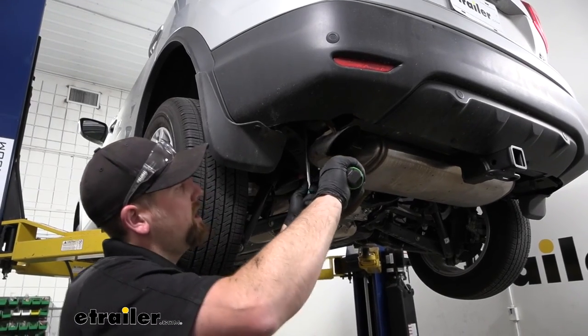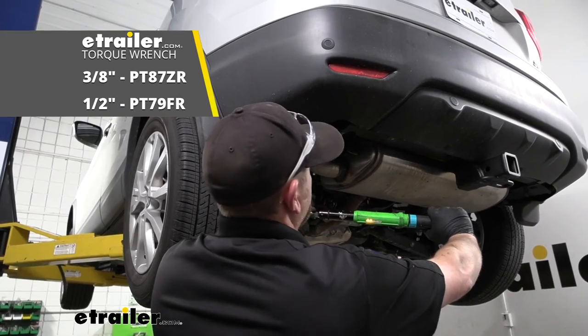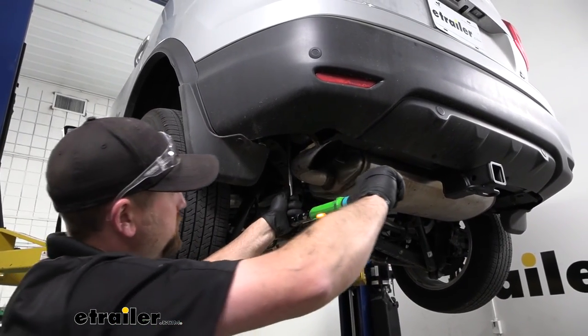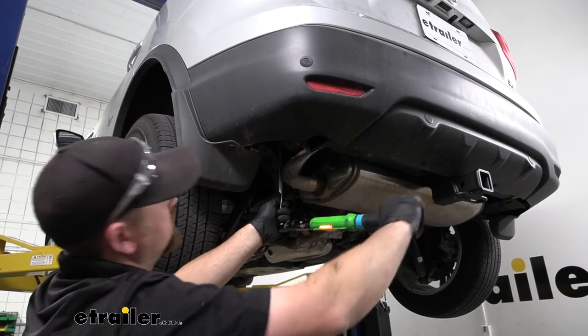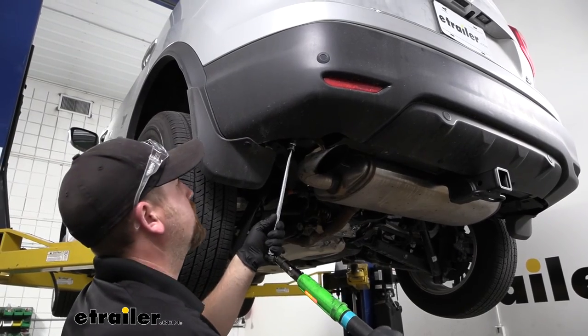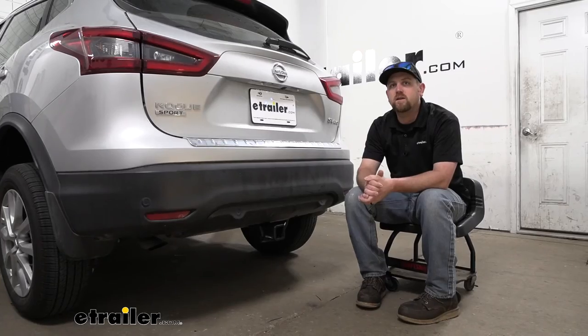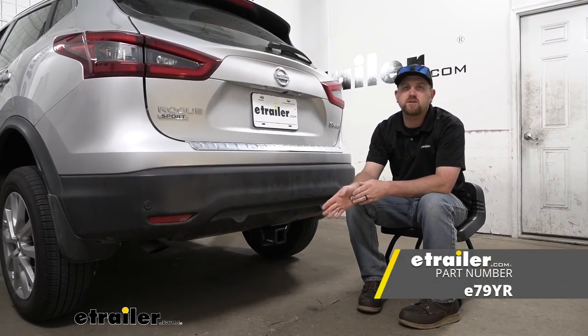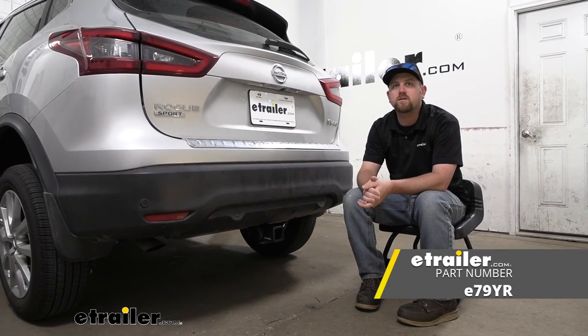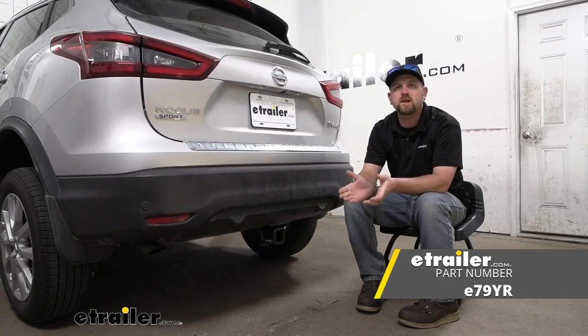Once we have all the hardware in place and hand tight, come back with a three-quarter or 19 millimeter socket and snug everything down. With everything tight, make sure to come back with a torque wrench and tighten down all the hardware to the amount specified in the instructions. If you don't have a torque wrench, you can get one here at eTrailer, or a lot of times your local auto parts store will have one available to rent. And that'll finish up our look at and our installation of the eTrailer.com trailer hitch receiver on our 2022 Nissan Rogue Sport.